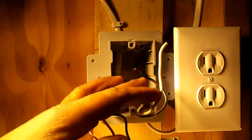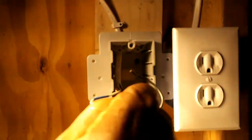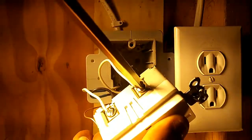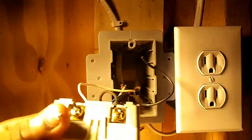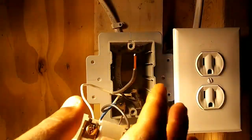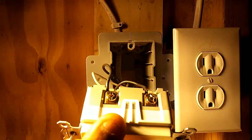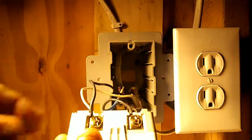Now I'm about to install my load side wires coming from the downstream outlet. I'll start with my neutral — I'll slide it underneath my load side silver screw and tighten it down, then pull on it to confirm it's secure. Then I turn to my load side copper screw and strip the black wire about three-eighths of an inch. I slide it under the load side hot screw, tighten it down, and pull on it. Now I've got all the wires on the outlet terminated.